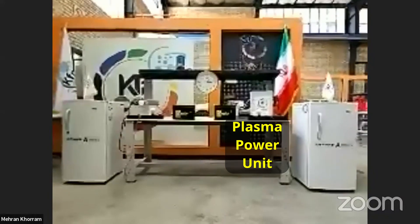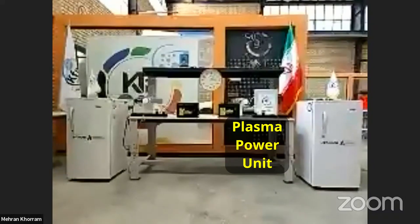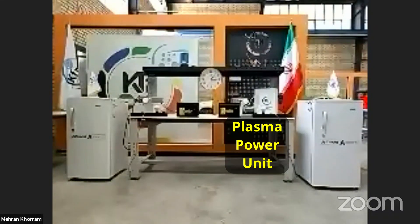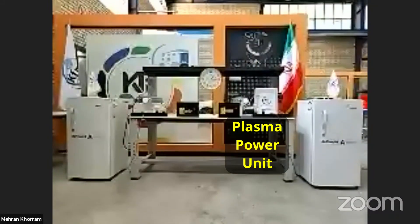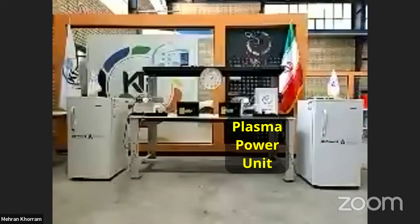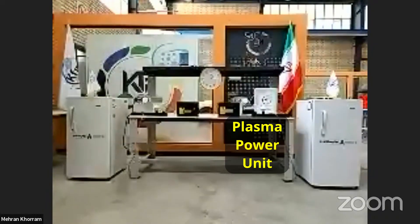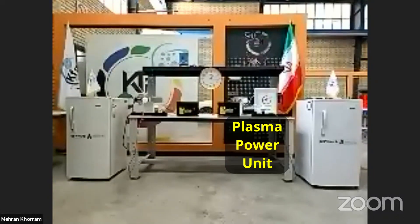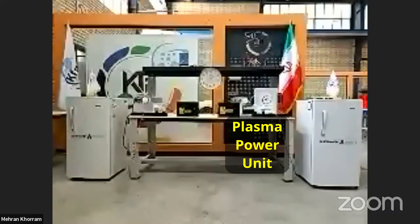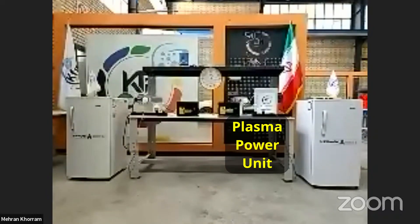We start everything at the same time and let it run as a live presentation. On the right side we see the flag of Iran, and on the left side the flag of Keshe Foundation International KFSSI. We stand by both as one nation. Keshe Foundation stands as one nation on its own — we control energy supply, we control food, and we are responsible for our nations as one.